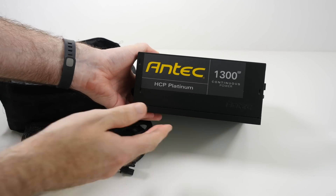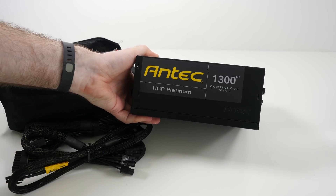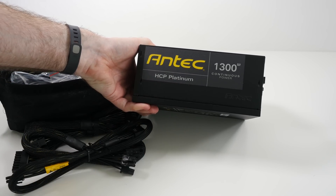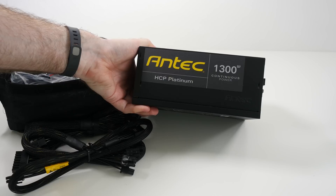I'll be doing a benchmark and a system overview once everything's built, but for now I just wanted to introduce you to this — the Antec HCP Platinum power supply going into our build.